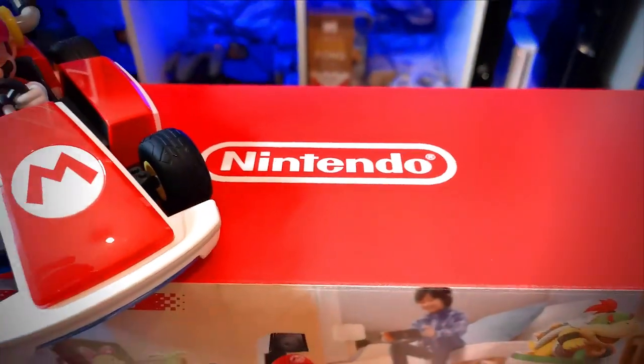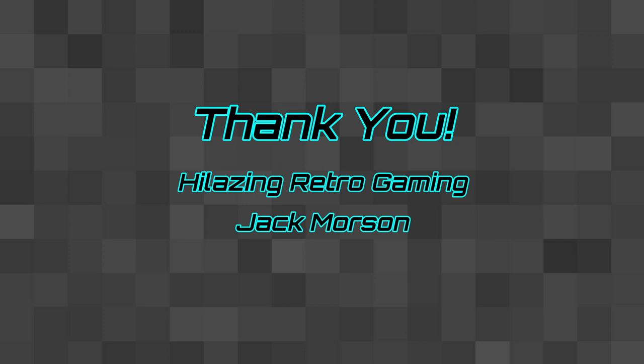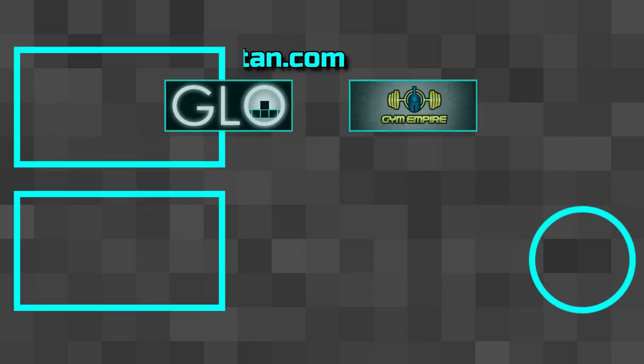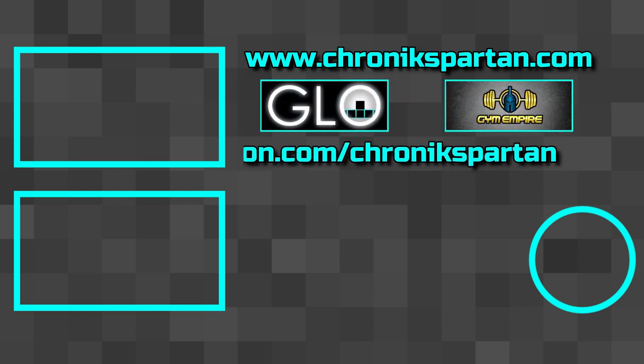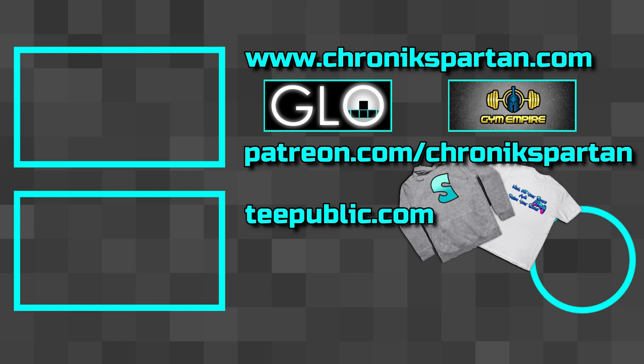As this came a day early, the software itself is not actually available on the eShop yet. So if you want to find out the review about this, see how good it is, and if it works on carpet and all that good stuff, then you're going to have to check out the next episode which will be coming in a couple of days. If you want to find out when that drops, hit the subscribe button and ring the notification bell. There are plenty of other episodes to check out, and if you want to show some support to the channel you can check out the Patreon page. A big thank you to my Patreon supporters including Hellazing Retro Gaming and Jack Mawson. You can also head over to chronicSpartan.com and check out our indie games, become a Chronic Spartan patron at patreon.com, or check out the merch at tpublic.com. All links are in the description below. Thank you for tuning in — bye!